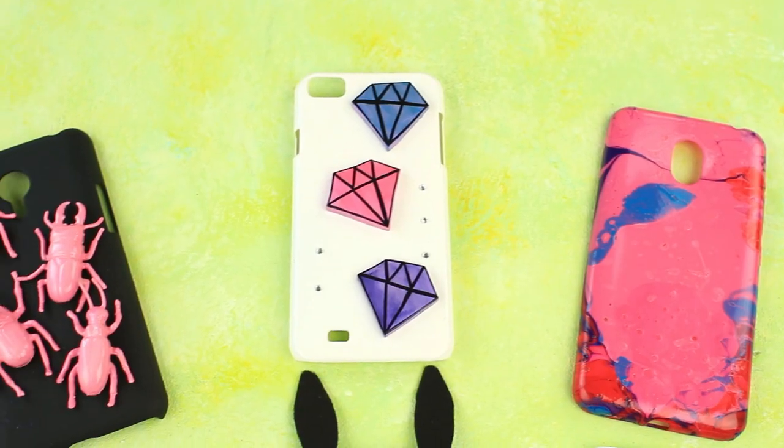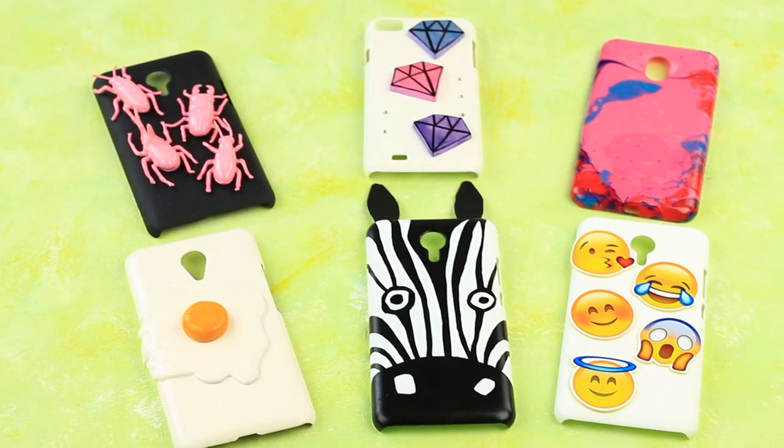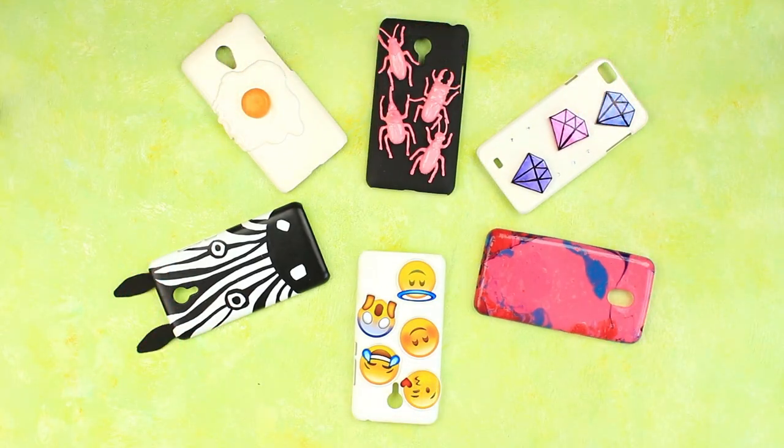We've shown six DIY decorating ideas to turn your boring black or white phone cases into something special, funny, and unique. Now it depends on your wish how your smartphone will look today — choose the one to match your outfit or mood. Each phone case is bold and eye-catching, and you will definitely be the center of attention.